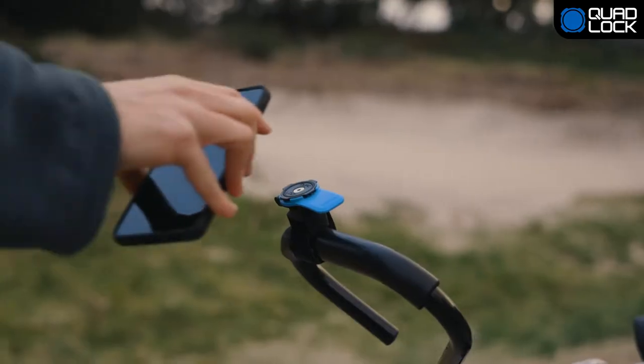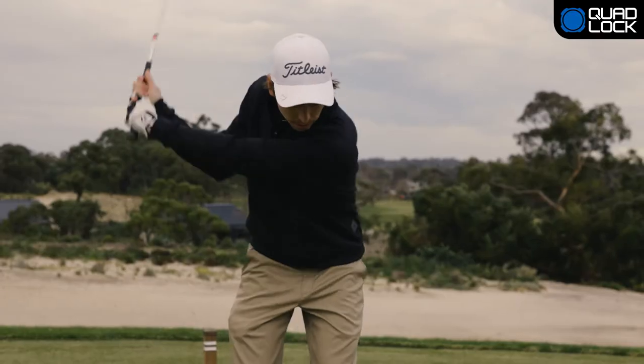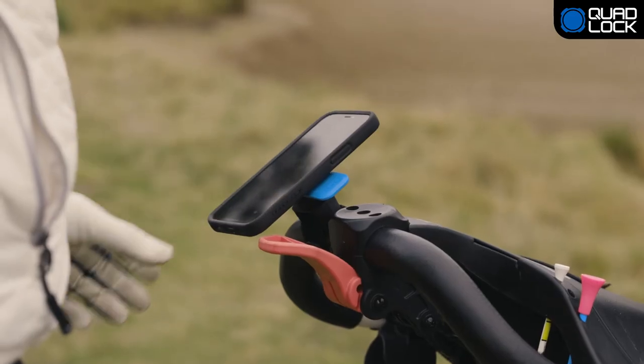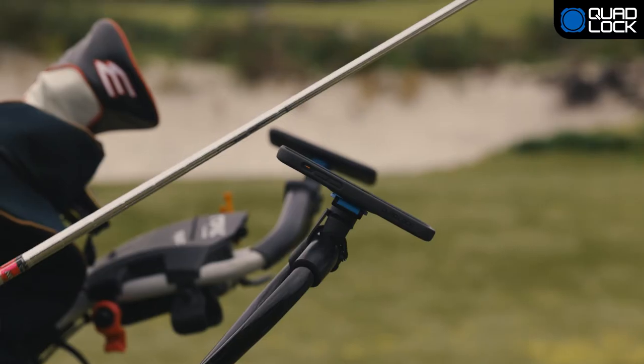Featuring QuadLock's patented dual-stage lock, you can be confident that your phone is securely mounted for hands-free access. Suitable for diameters ranging from 20mm to 38mm, the textured anti-slip polyurethane strap grips to both circular and edged handles.